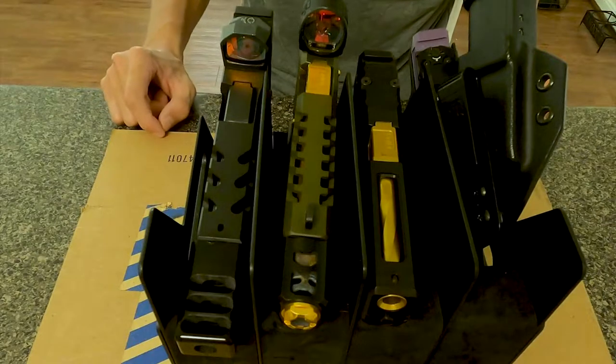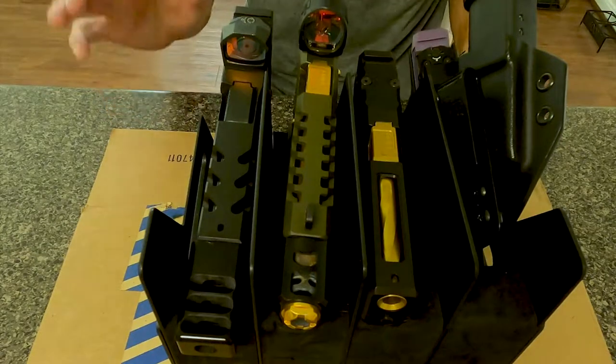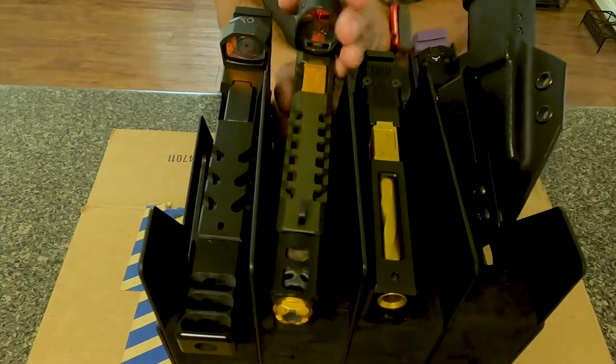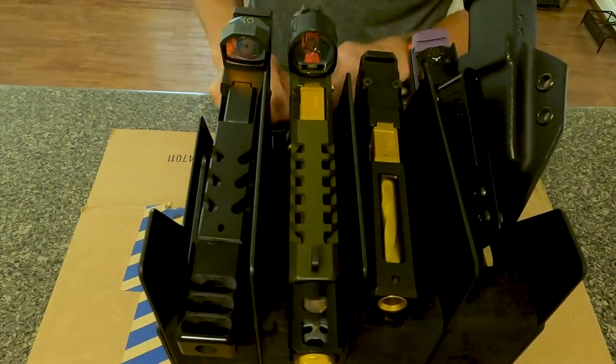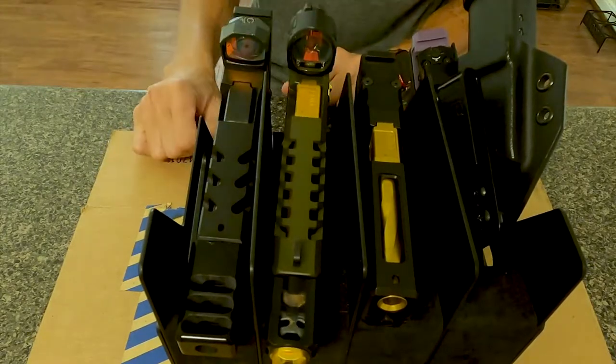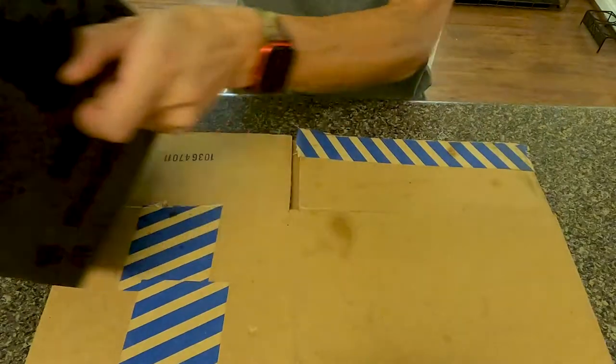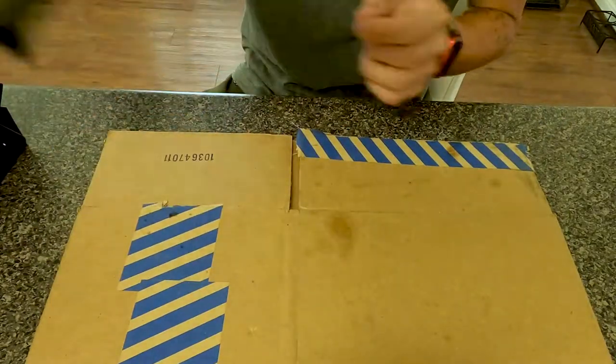All right, so I had a request to do a review on — bam — the G34, which is this long boy right here, and we're just going to go over it real quick, take a look at it.